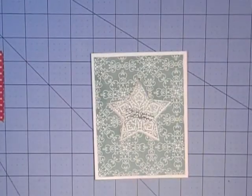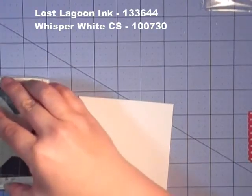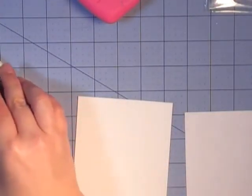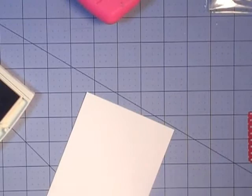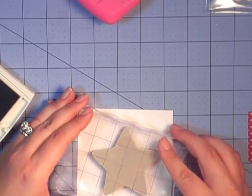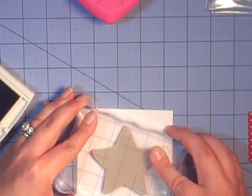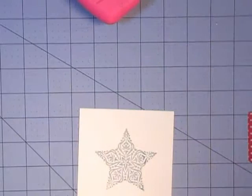We're going to be doing some die cutting. So the star image shows us where to die cut. We are going to use Lost Lagoon ink — just ink that up and stamp off. Make sure you get that nice and inked up, stamp off. Might as well do the stamping first.